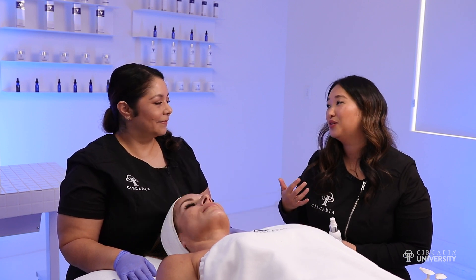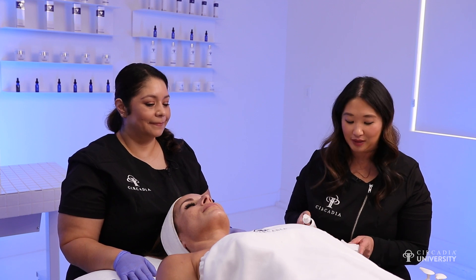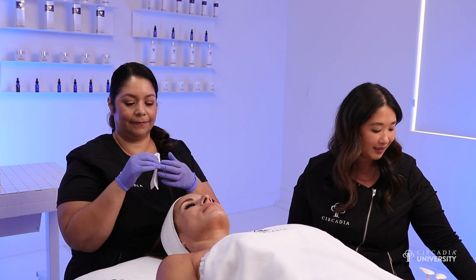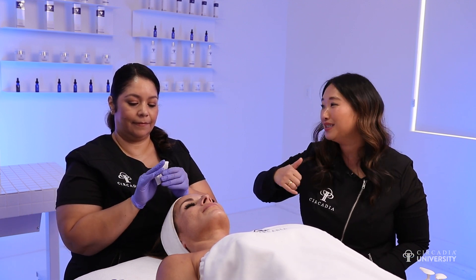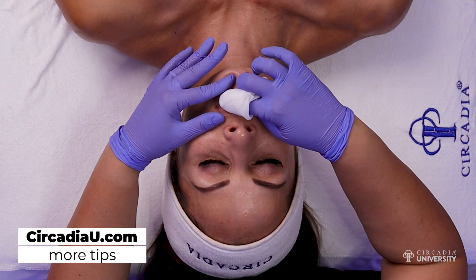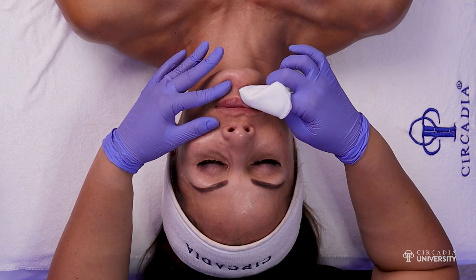One of the ways that we can do that is utilizing some mechanical exfoliation, some really hydrating oils, and also adding in some chemical exfoliation. The first step to our lip enhancement is to infuse the lips at the same time that we're technically cleansing them. We don't want to use any cleanser that might get into the mouth, so we're utilizing our licorice and bearberry brightening mist, which will add brightening benefits to the lip tissue.